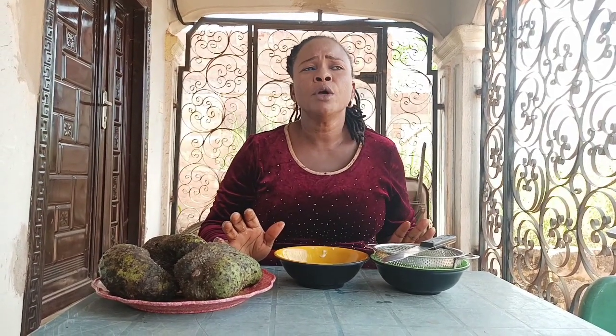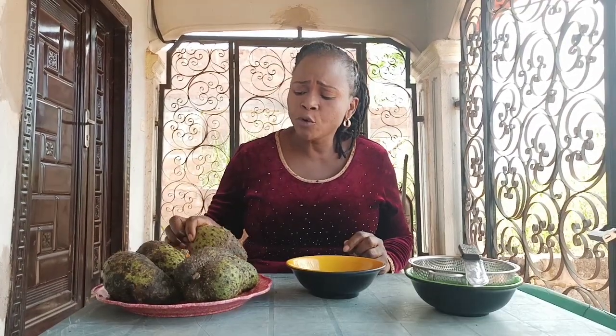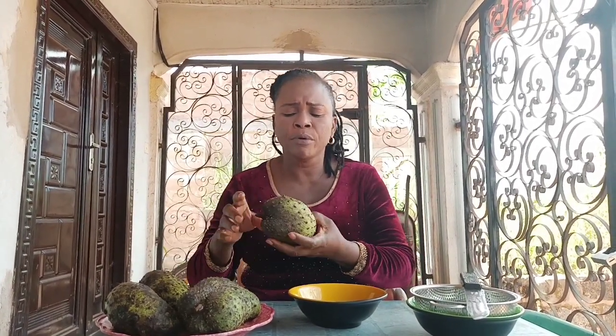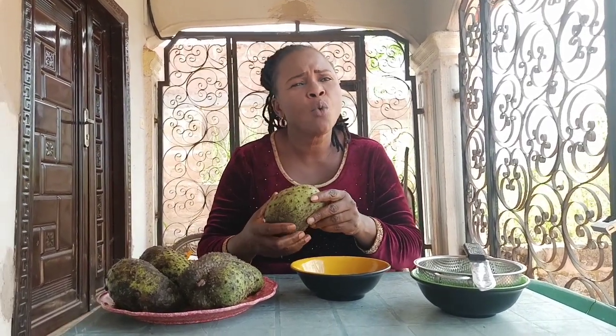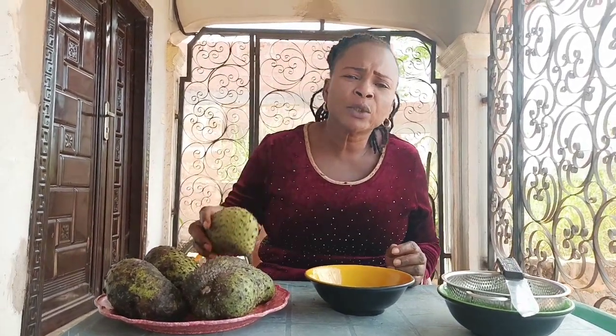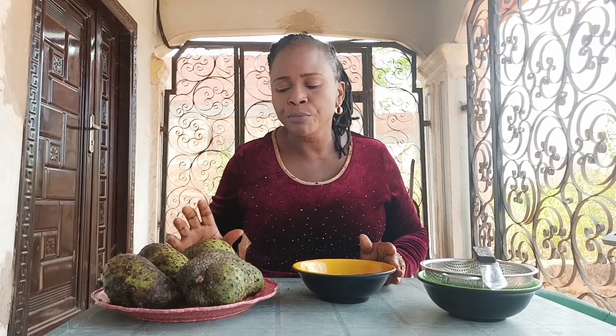Today's video is about how to make soursop smoothie. This fruit is called soursop. Many people did not know it. I decided to do this video when I was telling somebody about soursop, and the person was asking me how they are going to consume it. So I'll make a video so that you will know how to consume it.